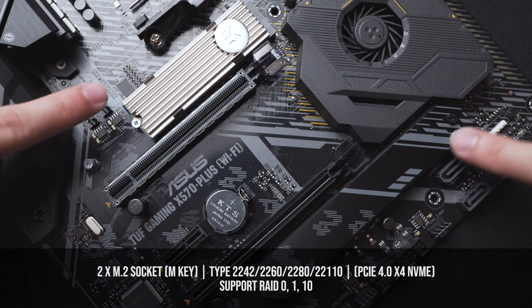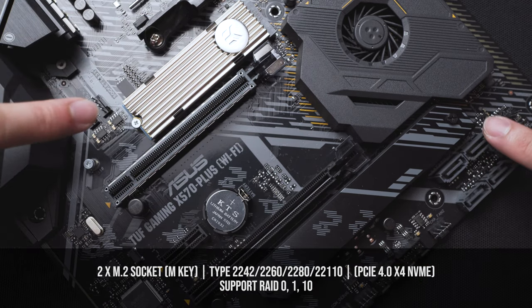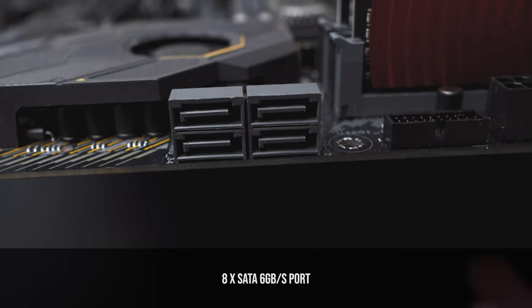When it comes to storage, there are several options. First of all are the two PCIe 4x4 NVMe or M.2 lanes, and there's a total of 8 SATA ports.